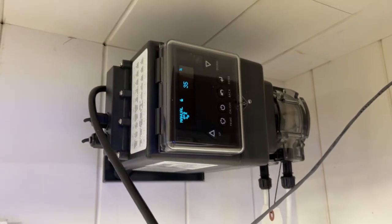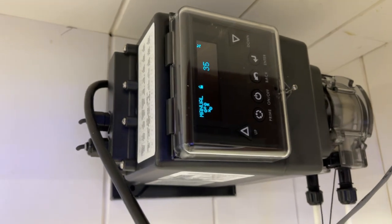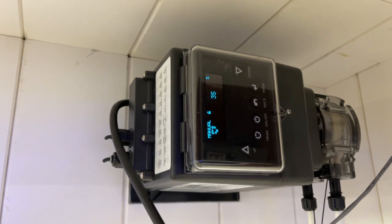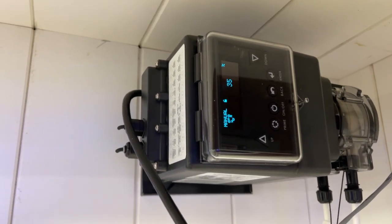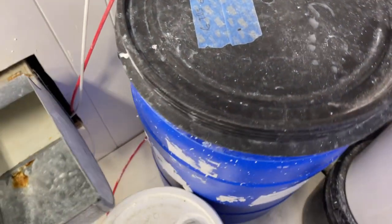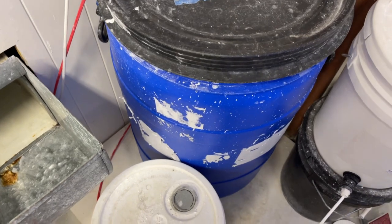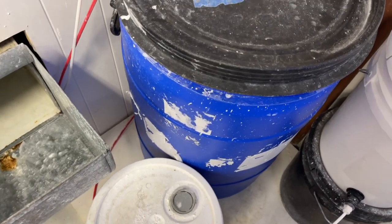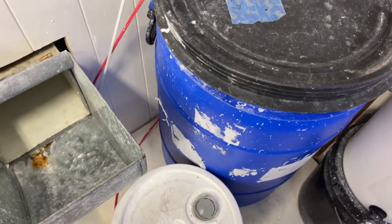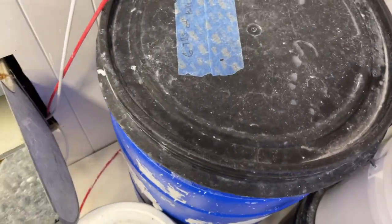This is the Stenner industrial dosing pump, which doses up to 50 gallons a day. We're running it at about 35-40%. This is my evaporation jug, which I fill up with kalkwasser water. We've been using gravity and a valve to let this drip, but it gets too clogged up and inconsistent.